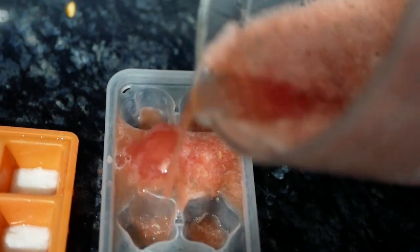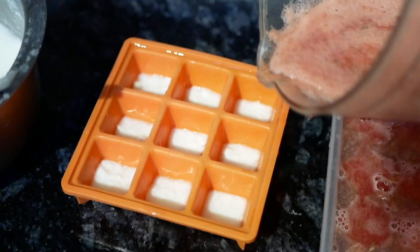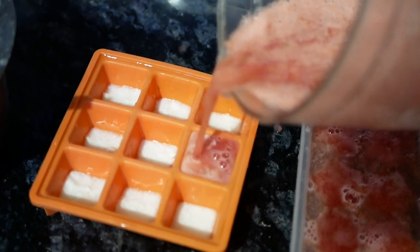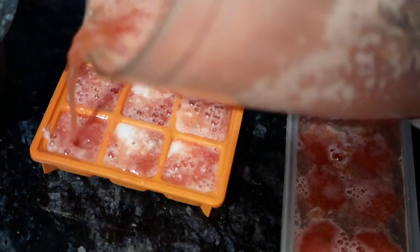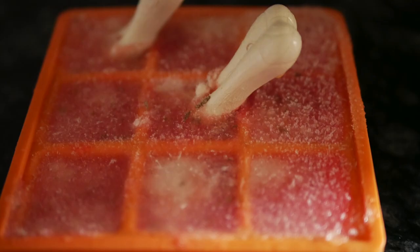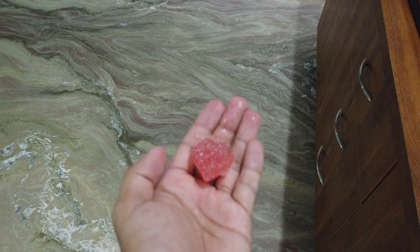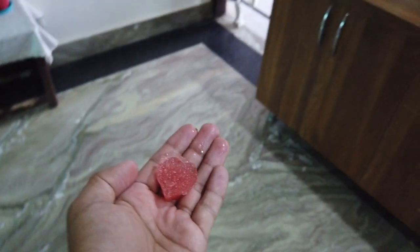For the second tray, I'm just using the watermelon mix as it is. You can also put in some sticks to make it a nice popsicle treat. And that's all — enjoy!